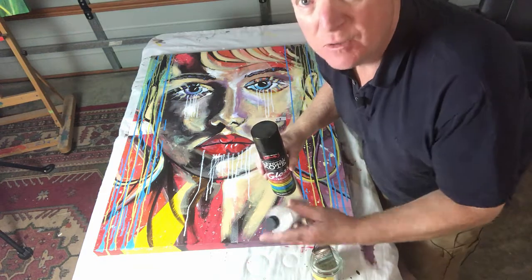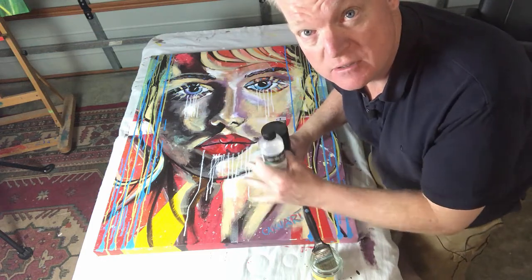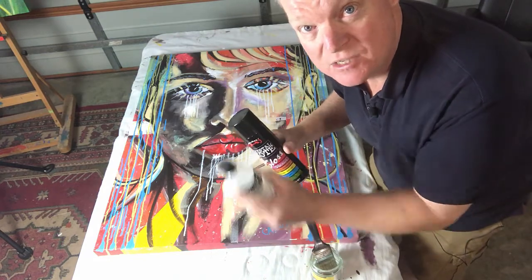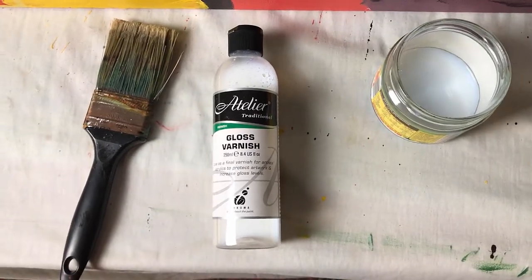One of the most efficient ways, with no fumes, is with this gloss varnish, and I'll show you how I'm going to apply it onto this canvas today. So I'm not going to use the spray — we're going to use this one, which we literally just painted on. For this varnishing exercise, I'm going to be using the gloss varnish.